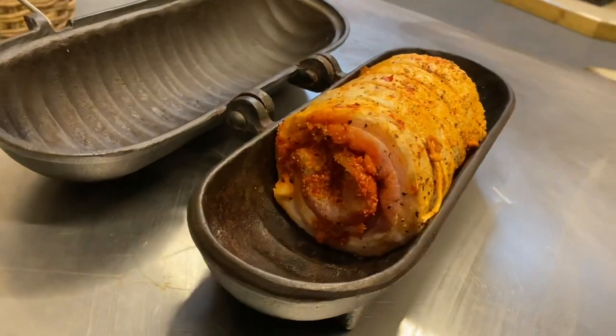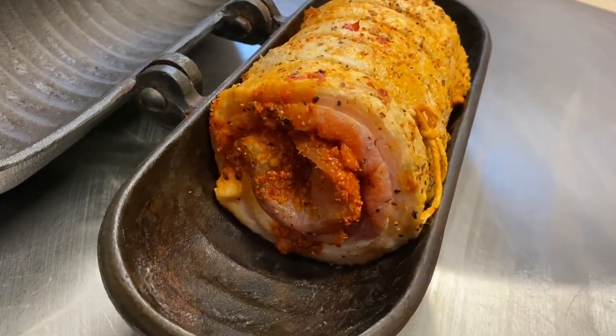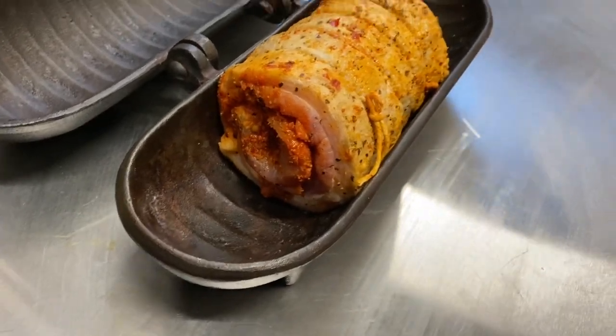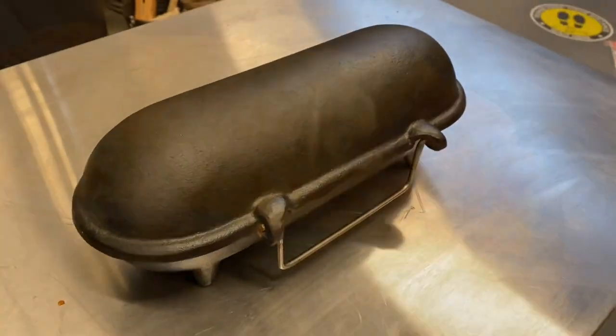I have rolled up my pork belly, which is being coated in a spicy chilli meat paste, and then it's going to go on the potato cooker at the top of the wood burner to cook at a low heat for a few hours before I finish it off inside.